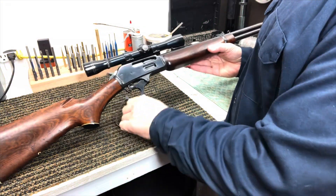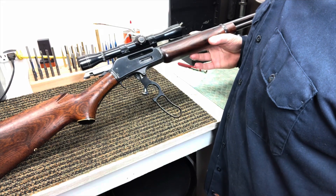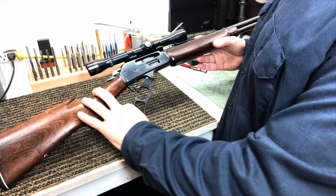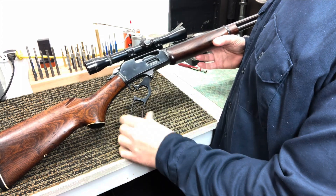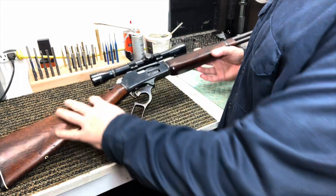First things first, the gun's going to be empty. Only a fool will try to clean a loaded gun, right? So we made sure we're empty. We're going to put the bolt about halfway closed — maybe a little bit farther than halfway. Leave that lever hanging down.